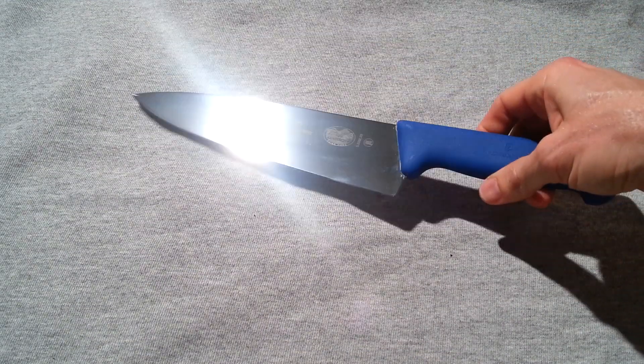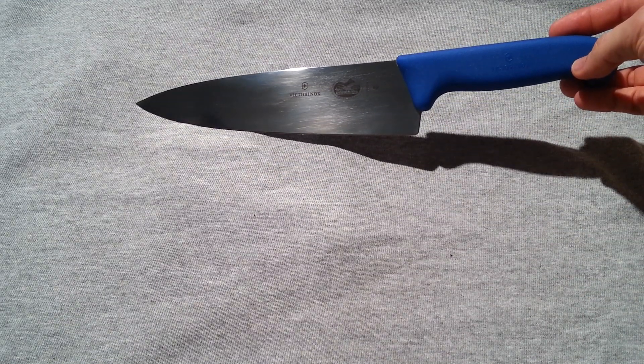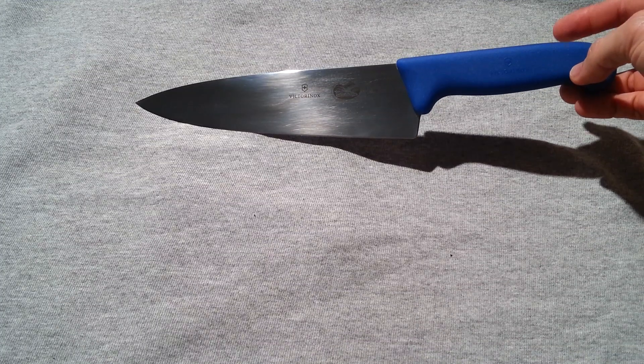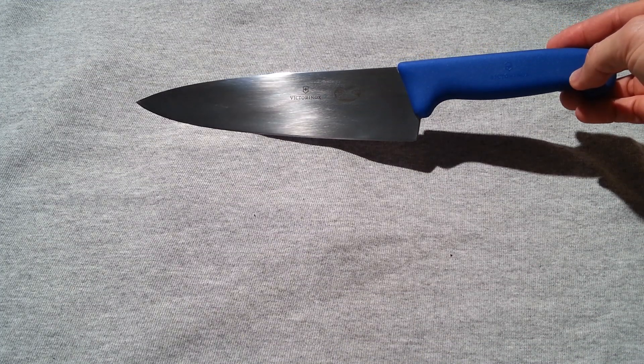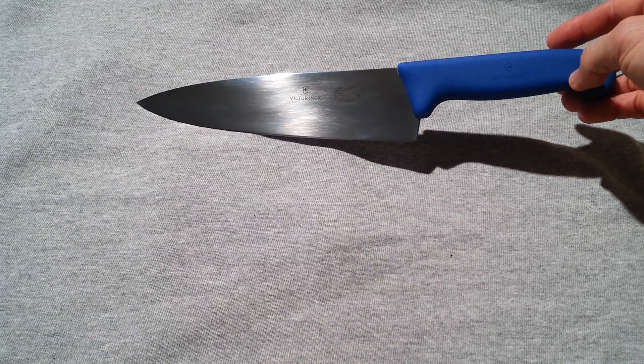If you're looking for the best value overall chef's knife for your kitchen, I've got the answer. You don't have to do all the research — I'll save you the trouble, I've done it for you. What you want to get is this right here. This is an 8-inch chef's knife made by Victorinox, who makes the Swiss Army knives. It is called the Fibrox Professional Series 8-inch chef's knife.